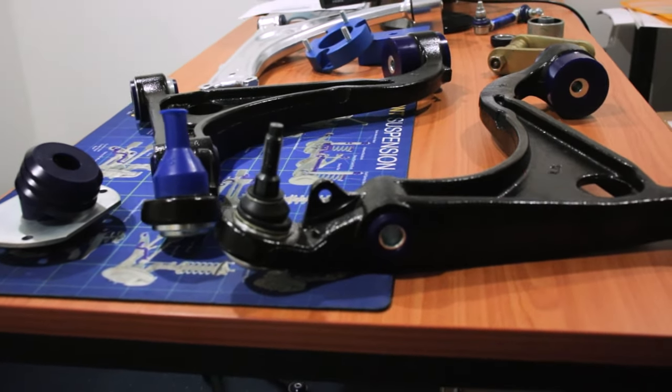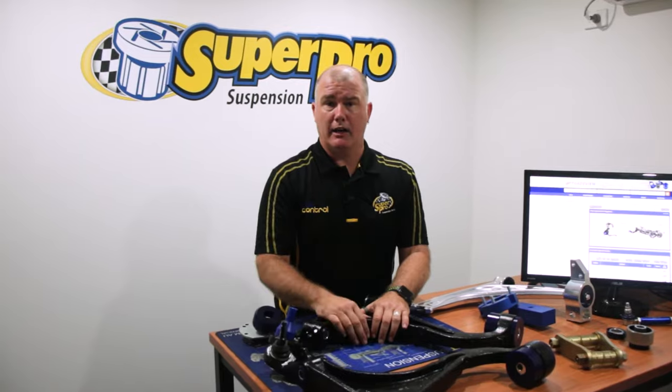These are available through all of your normal channels for SuperPro. Just go to our website, plug in your postcode, find a dealer near you, make a phone call and get these great new products today.